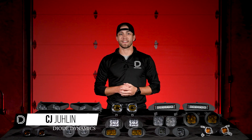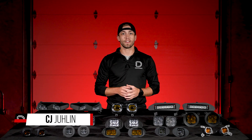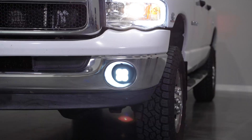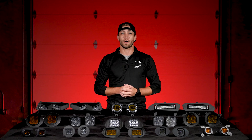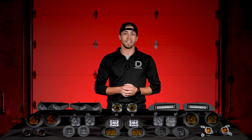Hey everyone, CJ here with Diode Dynamics, and today we're excited to share that our selection of fog light kits is expanded. In a collaborative partnership with Foxbeam Lighting, Diode Dynamics is proud to introduce 13 new LED fog light kits covering over 60 different models in two decades of model years.